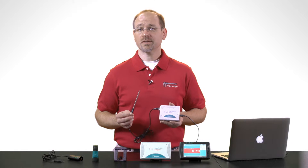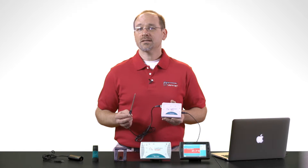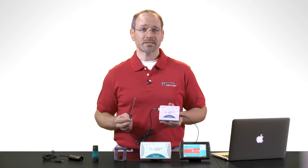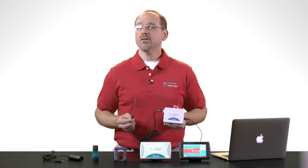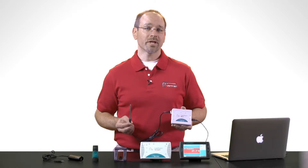An interface is more than just a physical adapter between two different connectors. It contains dedicated electronics for precise sampling of sensor events, and it time stamps these events so measurements for multiple sensors can be analyzed simultaneously. And to allow all of this data to flow smoothly, the interface manages the communication link between your sensors and your computing platform.